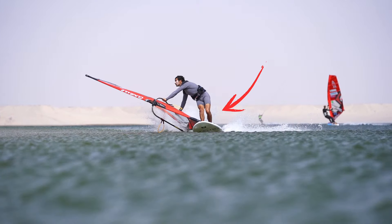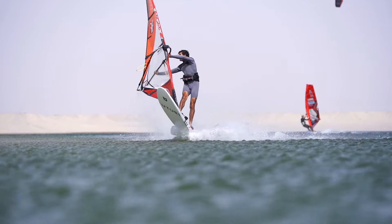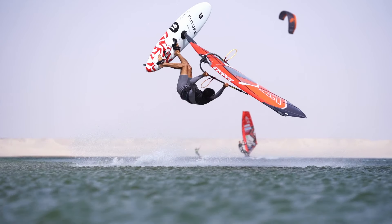In this position I am almost not going downwind. I throw the sail, push my back leg, and throw the maneuver without carving upwind. By doing that I keep the energy in the sail and I can jump it high.